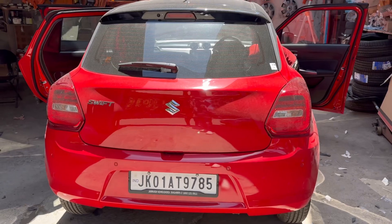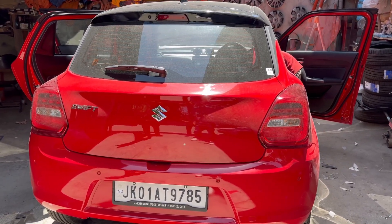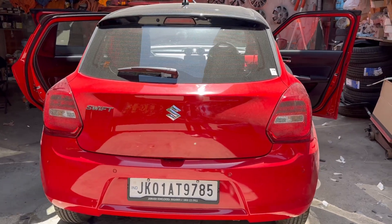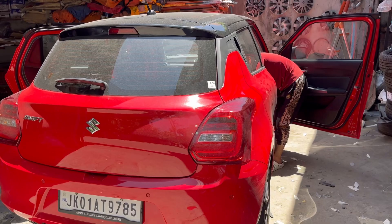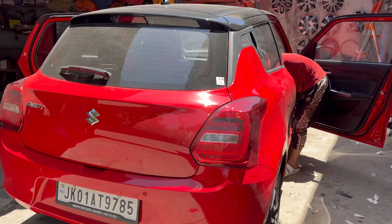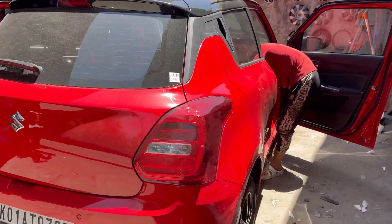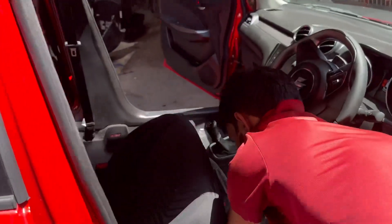Hi guys, welcome back to the channel InshaAllah Motors. Today I have a new car that you can check here. We have modifications — we have a new car that will come from 1,500,000. We have to change the alloy wheels, put a bumper kit made in Taiwan, put the tail lights, seat covers, and sport seats.